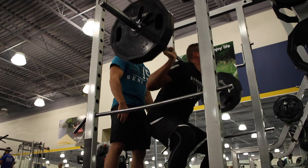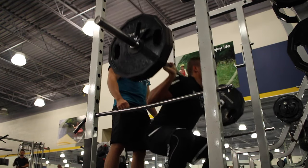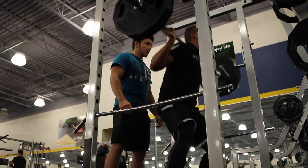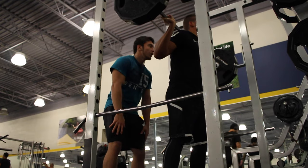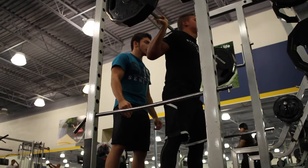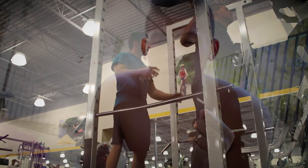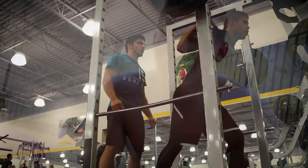Then we did 135 twice, then threw a 10 on for 155, then a 25 for 185, then the 35 for 205, and finally the extra 45 which brought it to 225. Every single time we did 10 reps, nice and slow. The time under tension was insane.